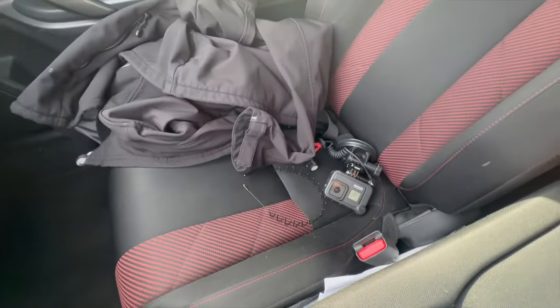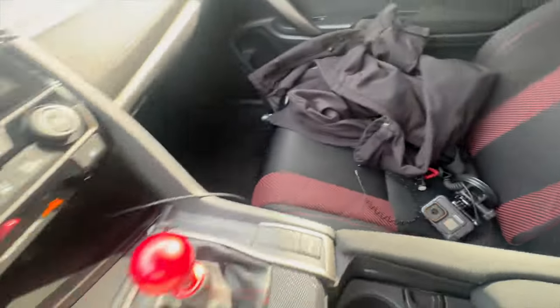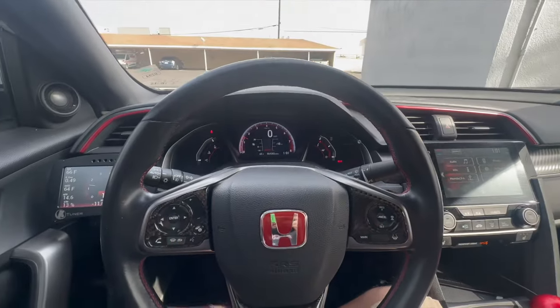This is going to be hella fun. I have all my stuff right — my GoPro and my stuff, but my turbo's in the back in the trunk.